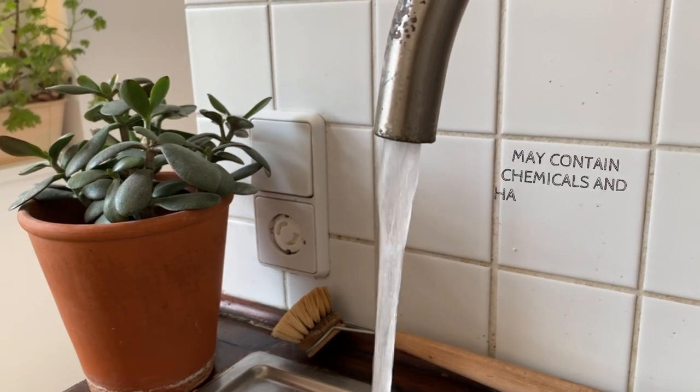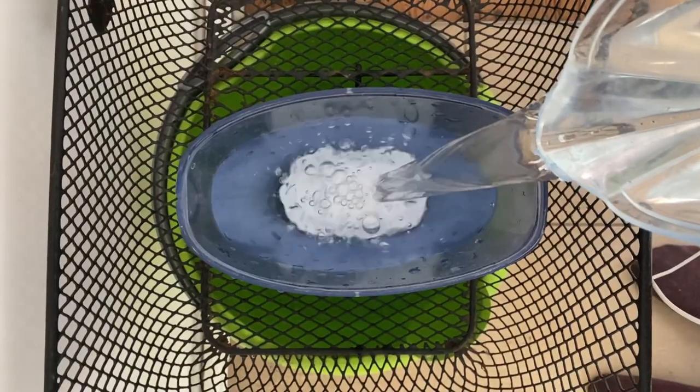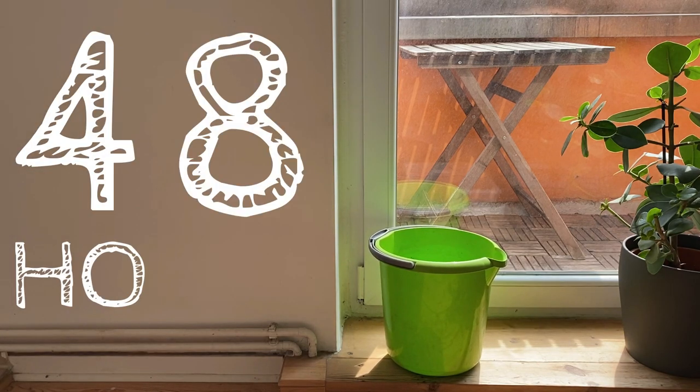Another very important thing when talking about watering Calatheas is that these plants tend to be sensitive to tap water. Depending on where you are, the tap water will have some chemicals or salts that may be too harsh on your plant. I usually recommend that you filter your water — I do that myself and it has helped me keep my Calatheas happy. Another option is to put tap water in a bucket and leave it for about 24 to 48 hours, during which some of the chemicals will evaporate. You can also use distilled water or rainwater. Make sure the water is not too harsh for your plant.